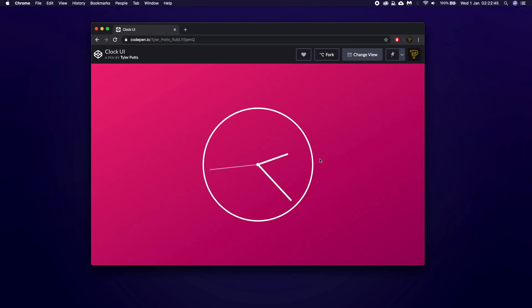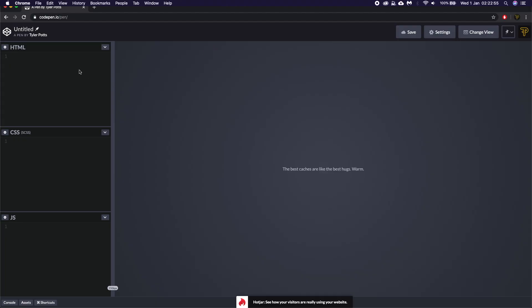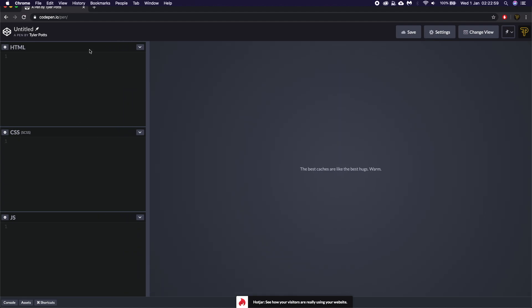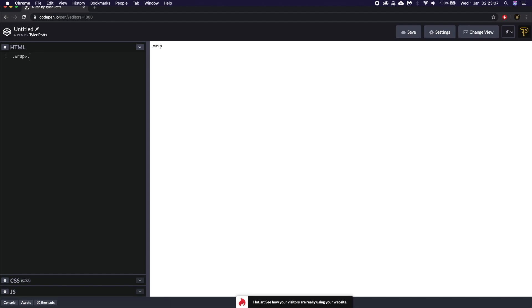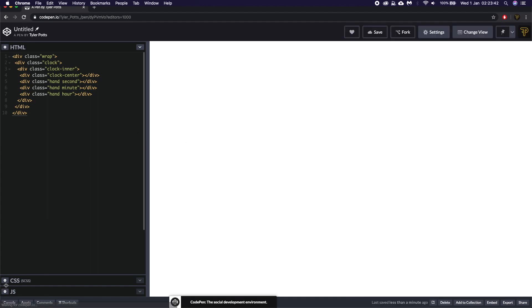Let's get started. We begin by creating a new pen, and the first thing we'll do is the markup. We're going to give it a wrap with a clock element inside. Inside the clock element we're going to have the clock inner, and inside that we'll have the clock center piece, then three hands — the first one is the second hand, then the minute hand, and the final one is the hour hand. That's all the markup we need.